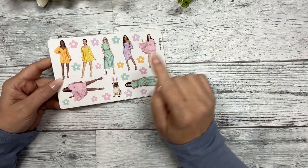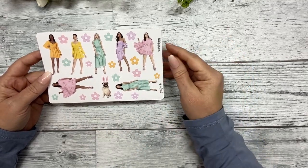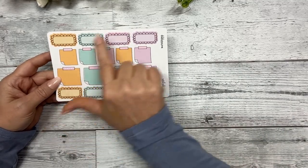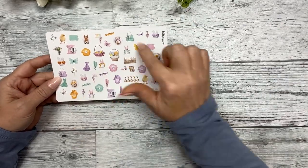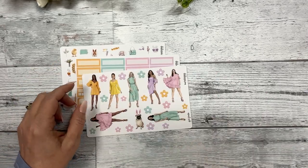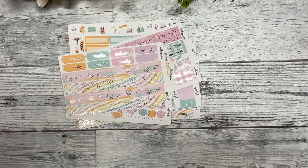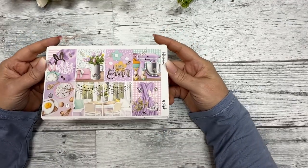There's a new sheet this month — every month you'll get this sheet but with different patterns. This one uses the check pattern with all the colors from the kit. You also have your fashion girls, a little pug, and a bunch of little flower daisies, plus another set of functional boxes with four habit trackers, scallop boxes, post-it notes, and the last sheet is your deco. That's 14 sheets total.